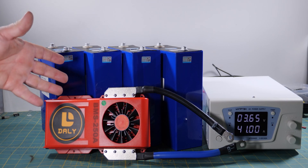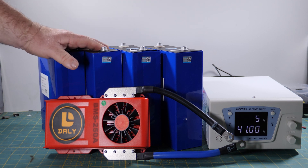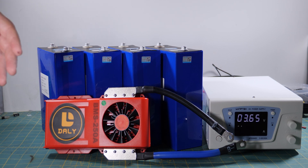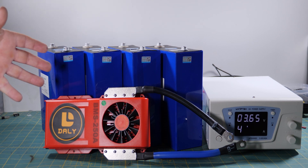G'day, folks. Welcome back to the bush. In this episode of LockYabs 4-Wheel Driving, we're going to show you how to balance your lithium iron phosphate cells for your DIY battery solution charging your accessories in the back of your 4-wheel drive. Stick around to the end because we'll show you how you can increase your balancing speed by up to 300% using the equipment you already have.